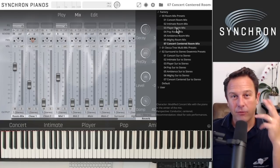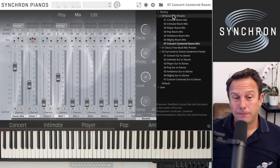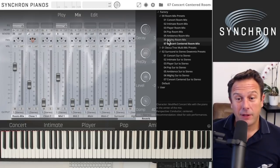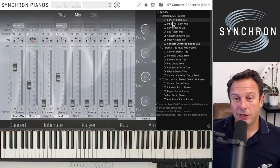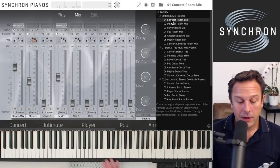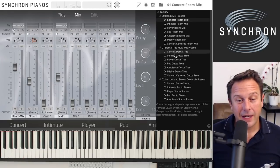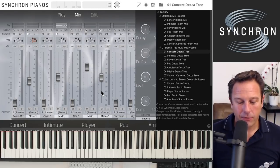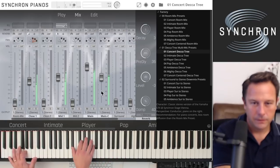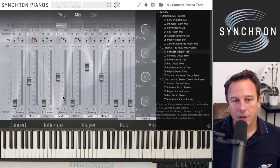There are three different mix types. The room mix presets are designed to give you a great sound with all available microphones in the standard library. If you want a more classic sound, the Decca Tree mixes work differently. Loading the concert Decca Tree mix means there is no room mix involved; instead the Decca Tree takes care of the room information. The main and main center microphones, a close microphone, the mid microphone, and the Decca Tree with an adjustable runtime delay all work together.